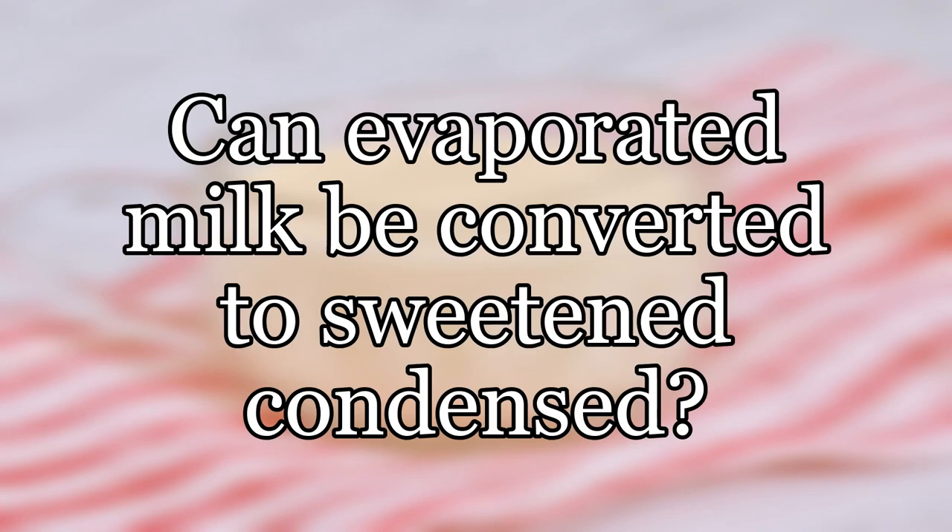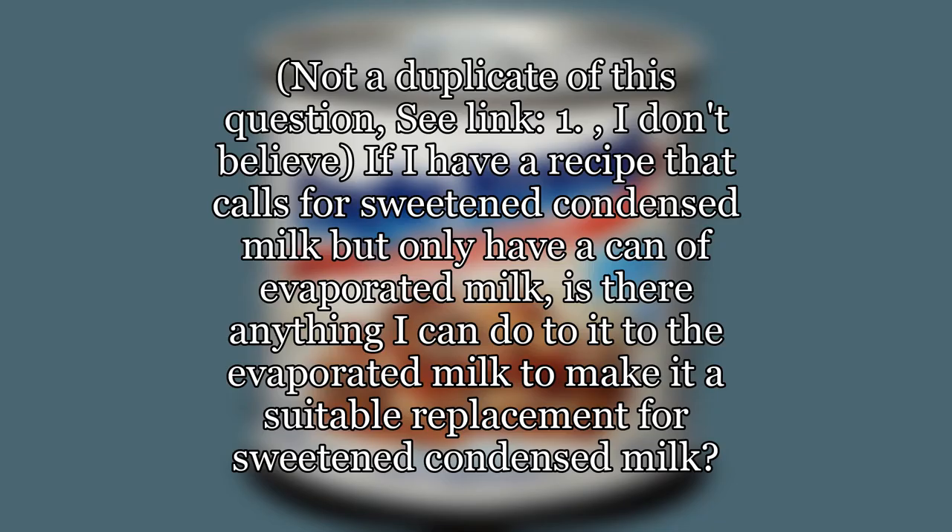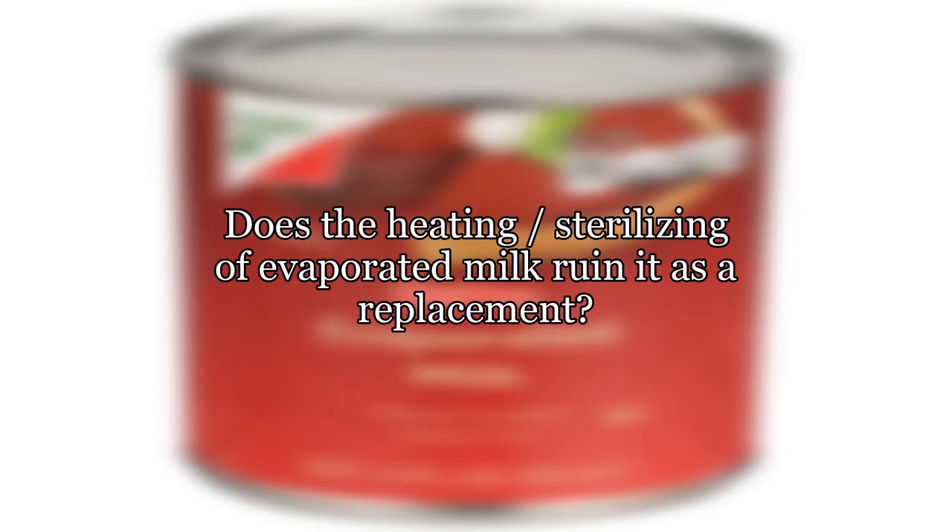Can evaporated milk be converted to sweetened condensed? If I have a recipe that calls for sweetened condensed milk but only have a can of evaporated milk, is there anything I can do to the evaporated milk to make it a suitable replacement for sweetened condensed milk? Does the heating and sterilizing of evaporated milk ruin it as a replacement?